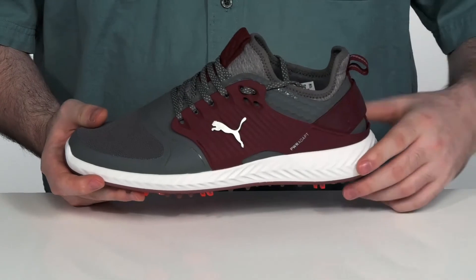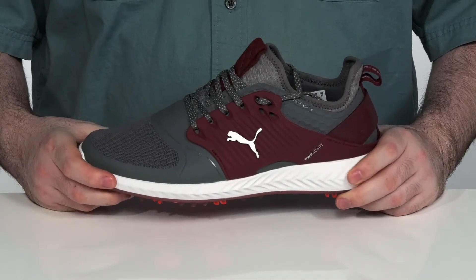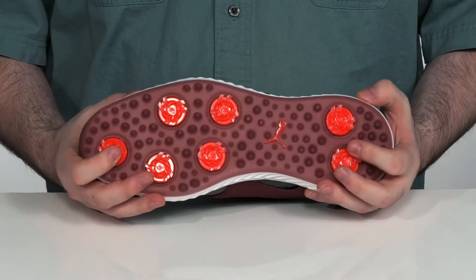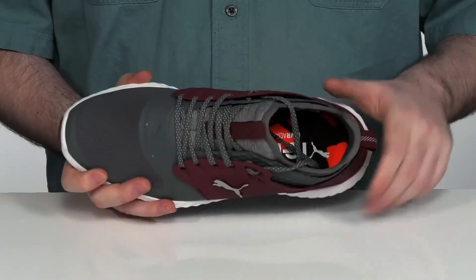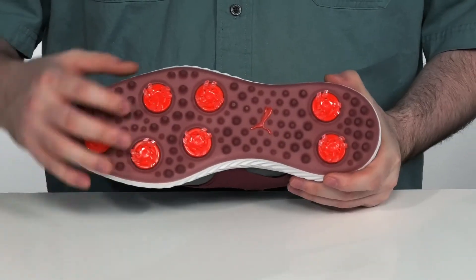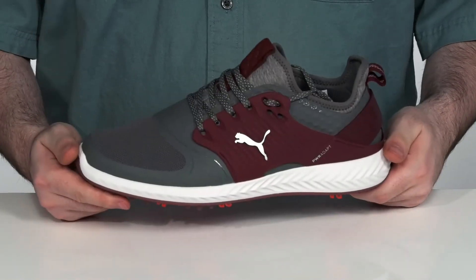Sitting underneath is a full-length Ignite foam cushioning platform and power adapt technology. It's going to give you responsive cushioning and three-dimensional traction on the bottom, adapting to the way that you move. The inside uses a comfortable foam footbed, and the outsole has durable TPU caps that dig into the green, making sure you're super supported when making your swings.